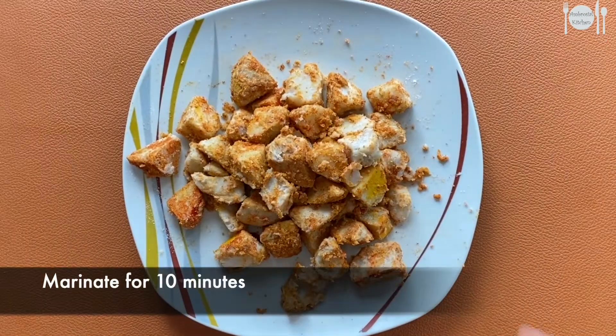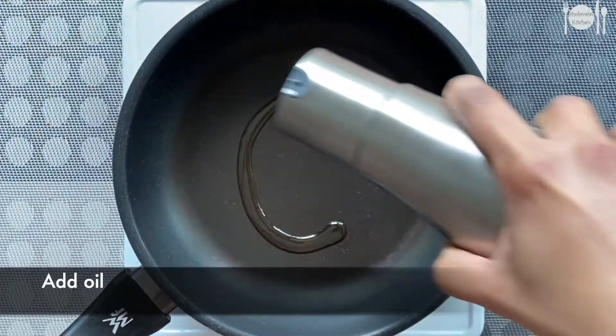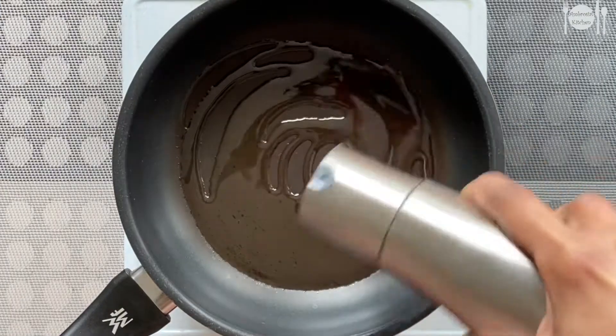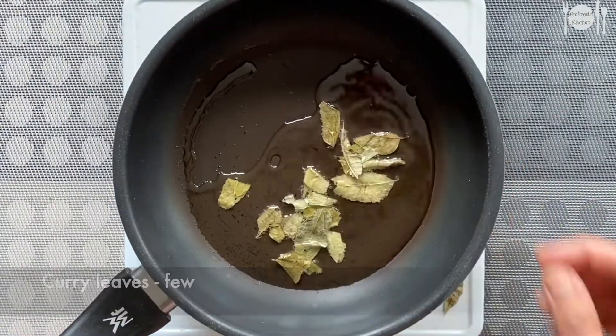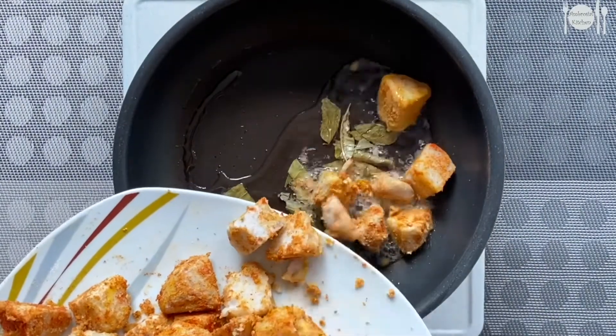Let this sit for around 10 minutes. Now add around two to three tablespoons of oil in a pan. Add a few curry leaves, then add the marinated pieces of taro.